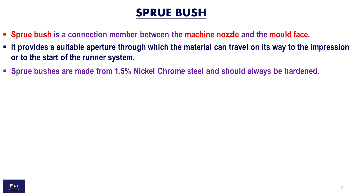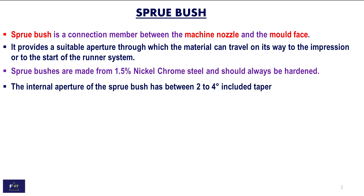Sprue bushes are made from 1.5% nickel chromium steel and should always be hardened. The internal aperture of the sprue bush has between 2 to 4 degree included taper.